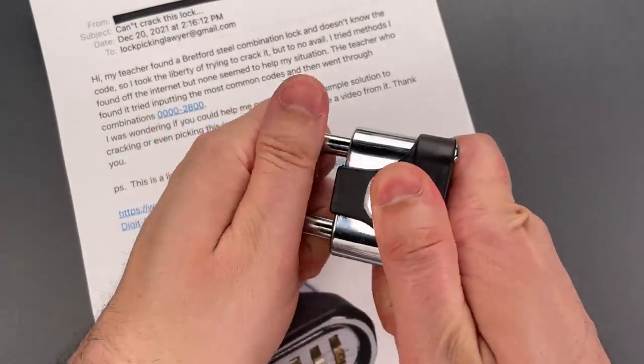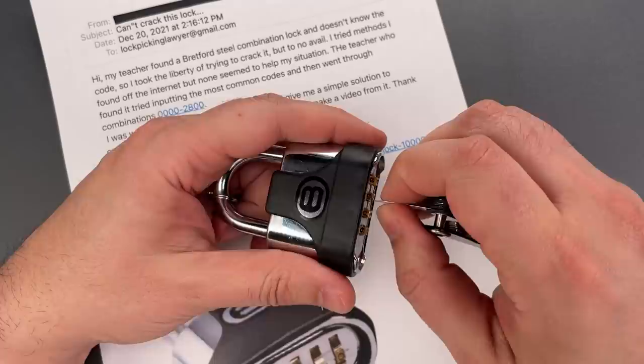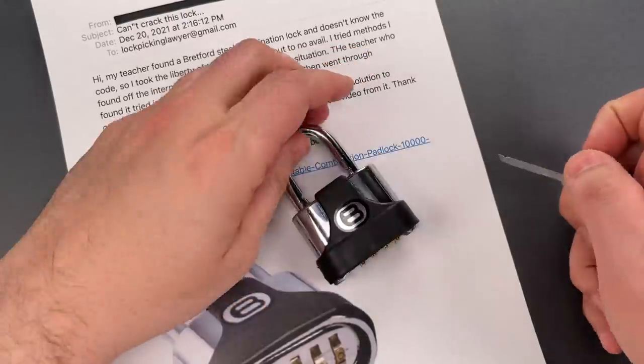Let's do that again so you can see it was not a fluke. We're going to put it between the lock body and the code wheel, push down on the shackle, down on the tool, and the lock is open.